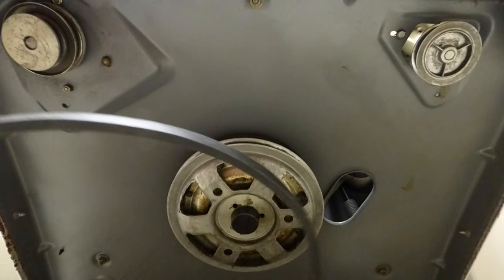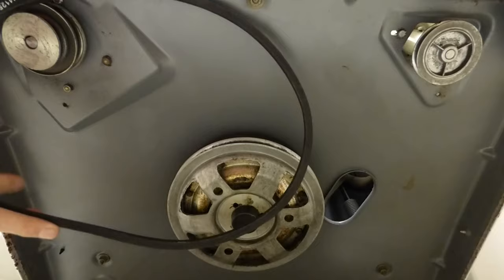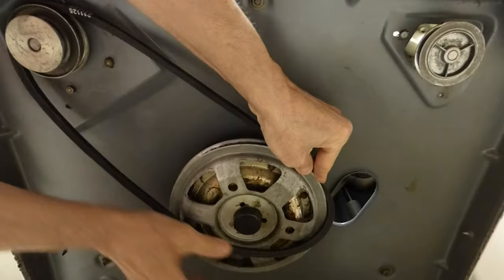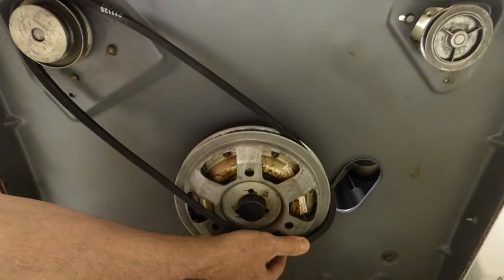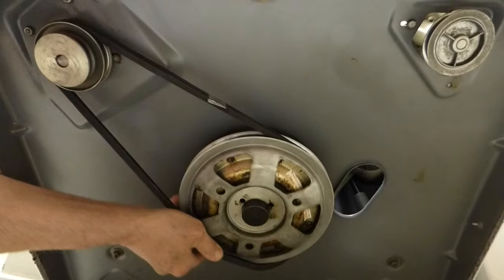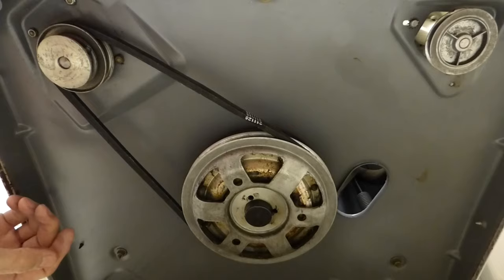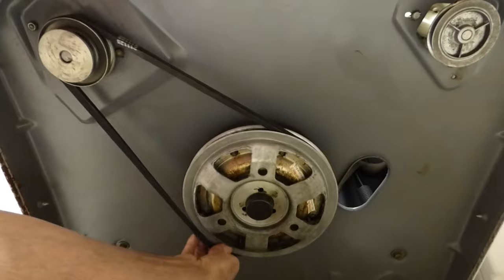First I'm going to show you the drive belt that was shipped with the right number but the wrong size. Put it around the motor pulley and now the transmission pulley — and you can see already that it's tight. I've got to push that motor all the way in just to get this belt on. Now the belt's on and the motor can't move. It's stuck. It would burn the machine up. So we're going to take this off and put the right drive belt on.